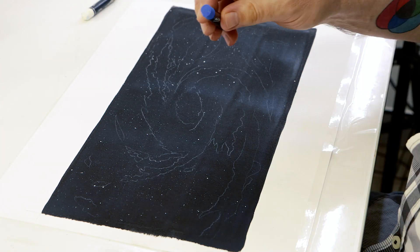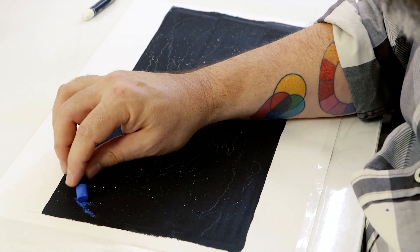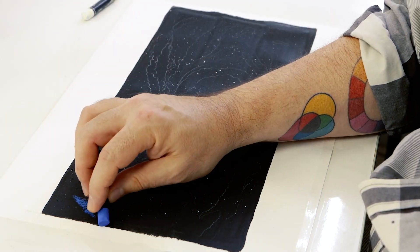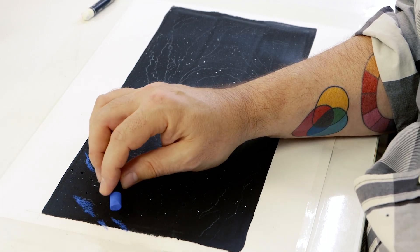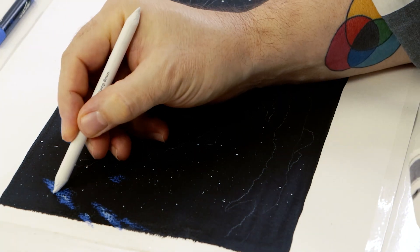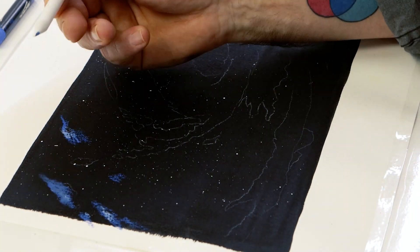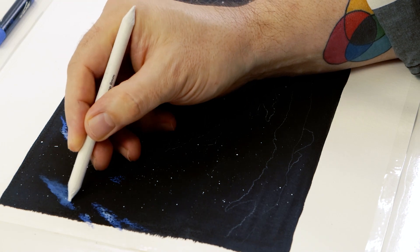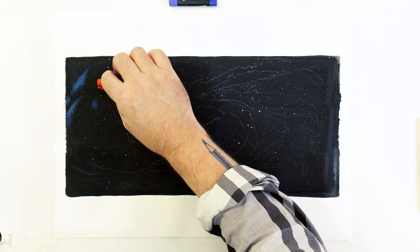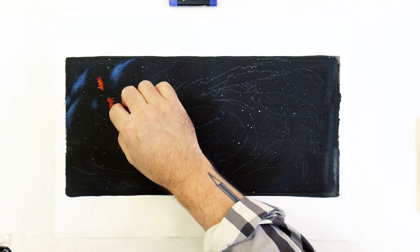Refer to the finished artwork for colour guidance, but remember cosmic clouds can be any colour. To create the blue cosmic clouds we can lay down ultramarine first, blend it out, then lay azure over the top. To add the colour, gently apply the oil pastel to the surface and then use a blending stump to soften the edges and scrub it into the background. We can then add a slightly lighter version of the colour over the top.